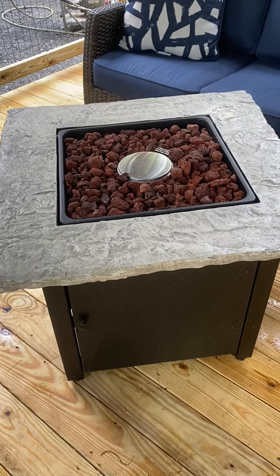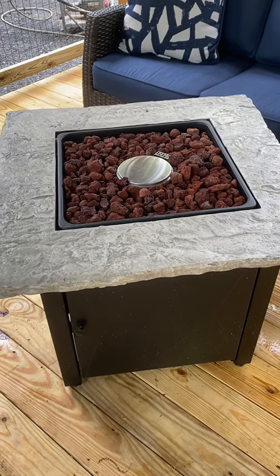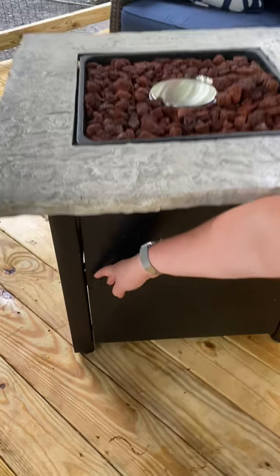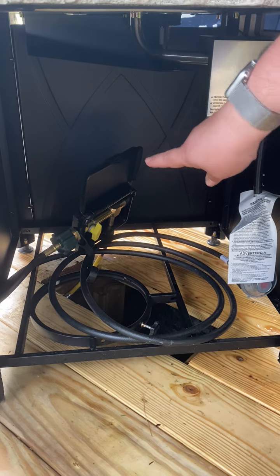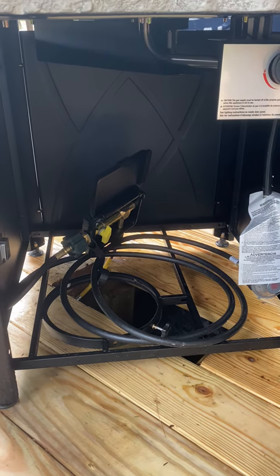In this video we're going to show you how to use your gas fire table. Underneath every table is going to be an access point to the bottom, where you're going to have a propane connection the same way that your grill is connected.